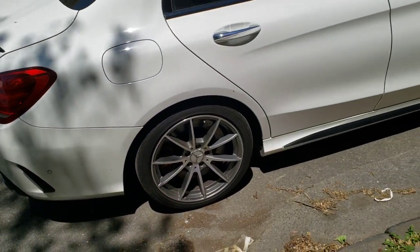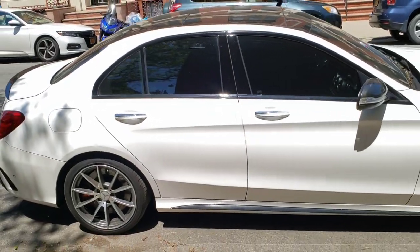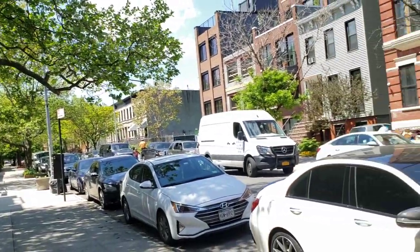I'm going to paint these with maybe two or three layers of black gloss paint, and then we're going to see if we can get them installed on the car today. It's a beautiful day out here.